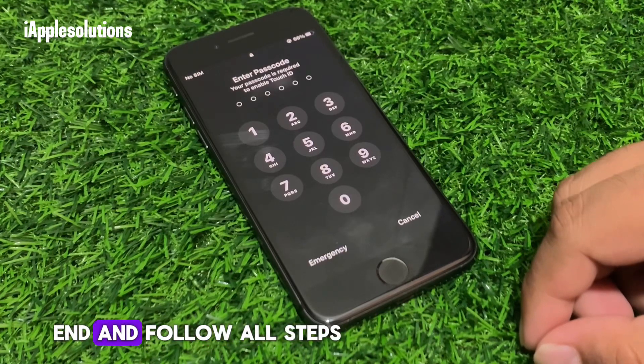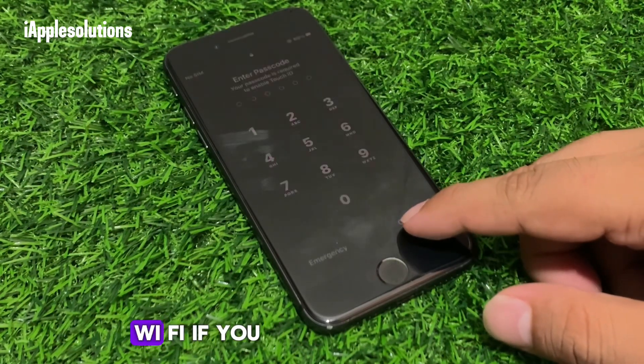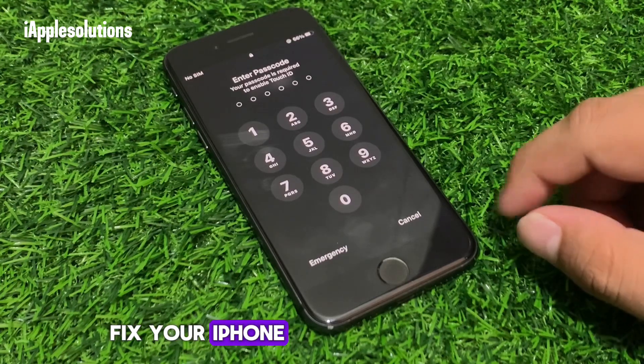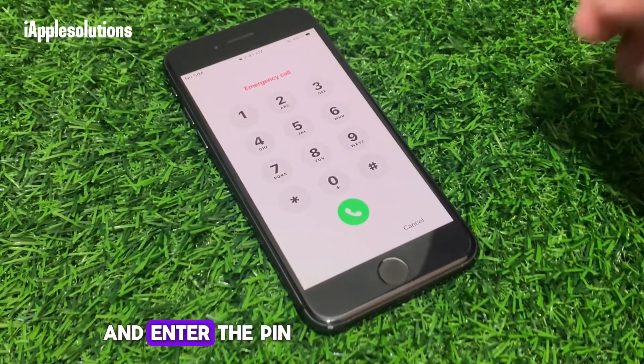Step number one: disable Wi-Fi. If your iPhone is connected to Wi-Fi, simply disable it. Then on your iPhone, tap on the emergency section and enter the pin.